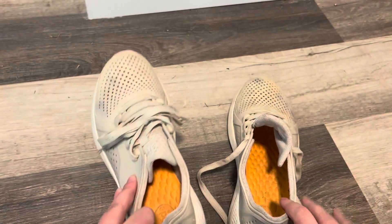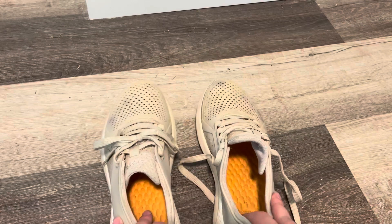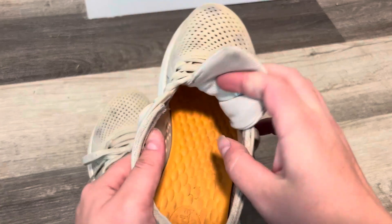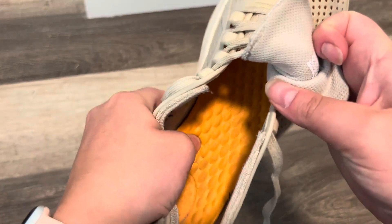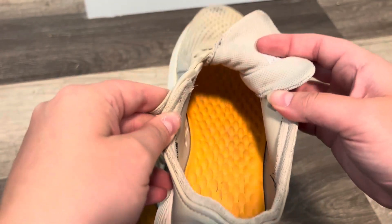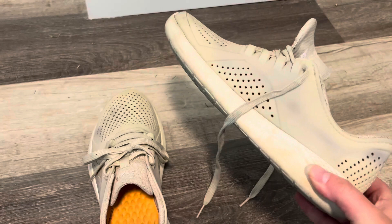One of the major differences is the support. Whenever I was wearing the Cloves, my feet just hurt — I couldn't even make it through a shift without getting super uncomfortable. I never had that problem with these. The soles are soft, like they're very squishy, but they're also really supportive. They have some arch support, and that's just something that's super important to me especially when I'm on my feet all day. It just makes my shift so much more bearable.